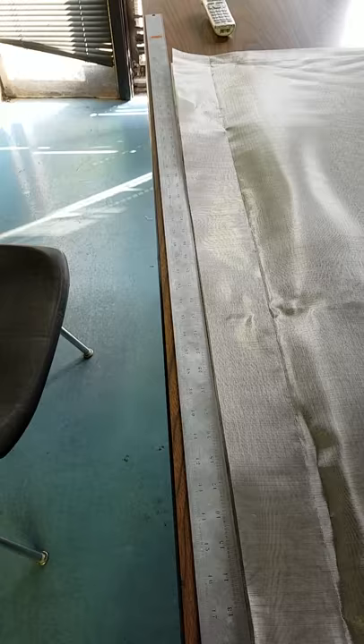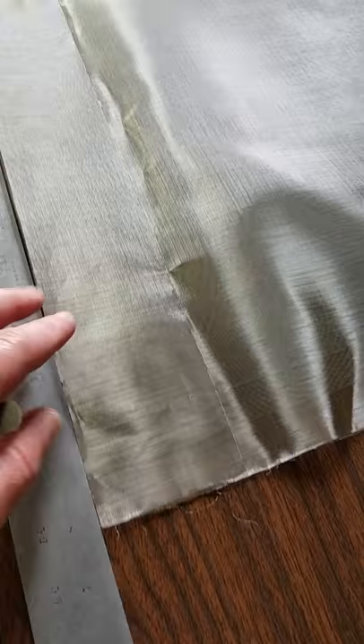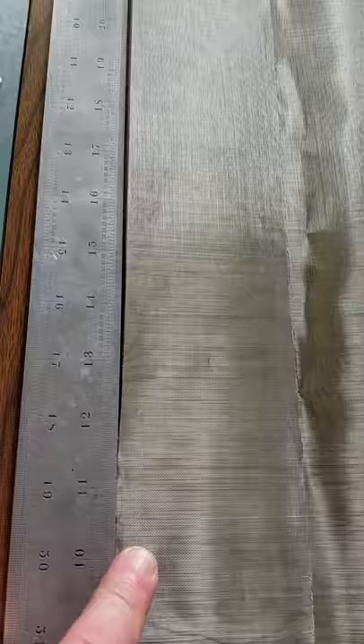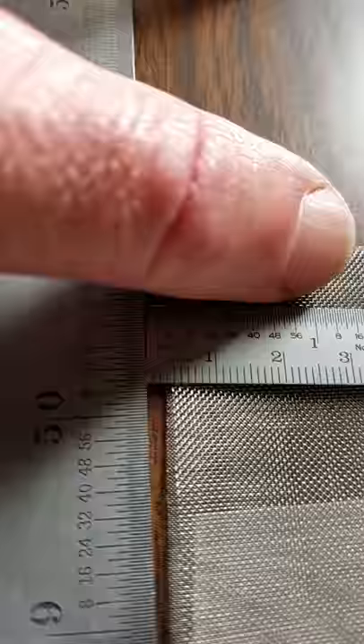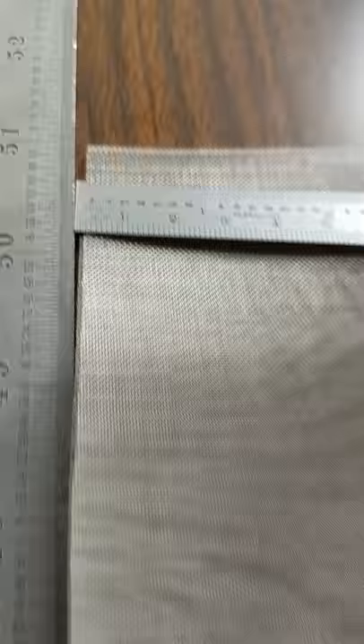Here's the video for the cut edge. We have a straight edge up against the material right now. Looking at the gap here, that's about one and a half millimeters over there. And if we measure the gap on the other side, that's about two and a half to three. But you can stretch the material so now it's at one and a half.